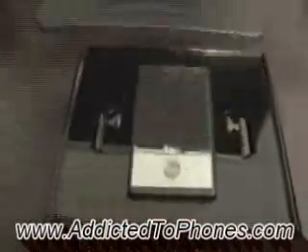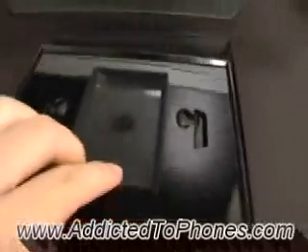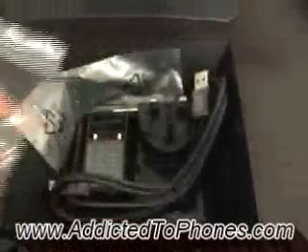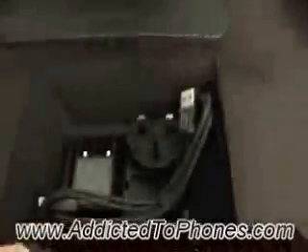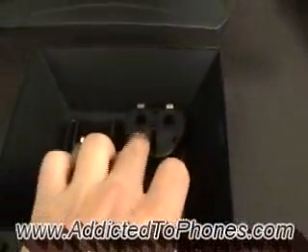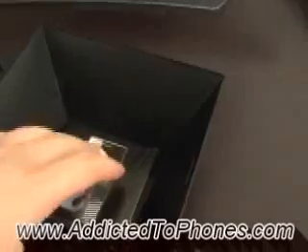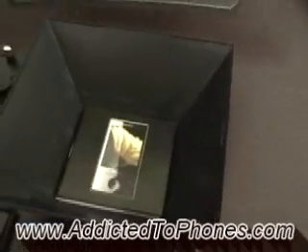It basically comes in a box like this. In here we have the warranty card and the CD. Of course there's the phone, the headset, and it actually comes with a stylus — actually two styluses, one of which is already in the phone. There's also a data cable, a charger with an adapter, a screen protection film, and a quick start guide.